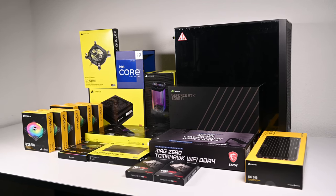The build will revolve around a 12900K and a 3080 Ti, and I'll talk about the build process as we walk through it and also cover the temperatures as well. So let's dive in.